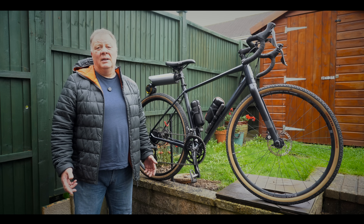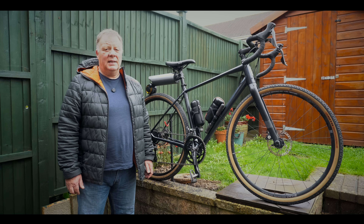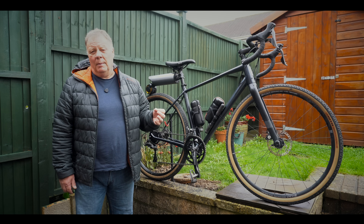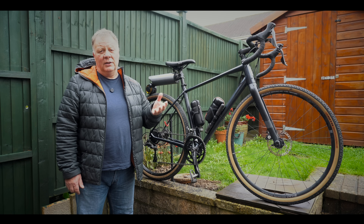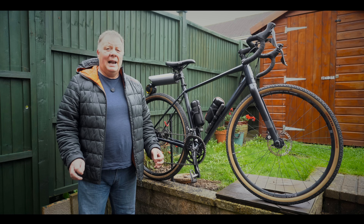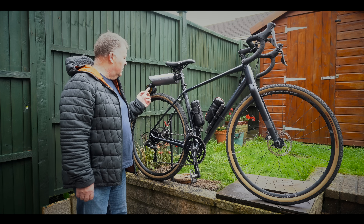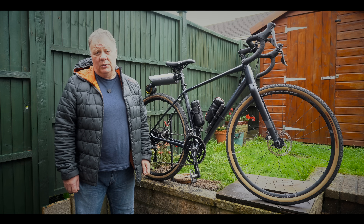It has a very clever anti-slip detection system as well. If the Pika Boost detects that the little friction wheel isn't making proper contact with your tyre, it will cut the power and even lift the friction wheel off the tyre so you can just ride as a normal bike. It also has a regenerative power system, so when the bike is freewheeling the friction wheel is actually charging the battery.